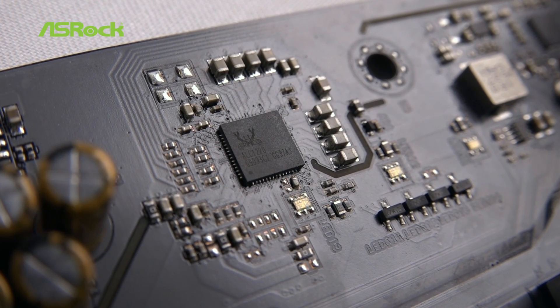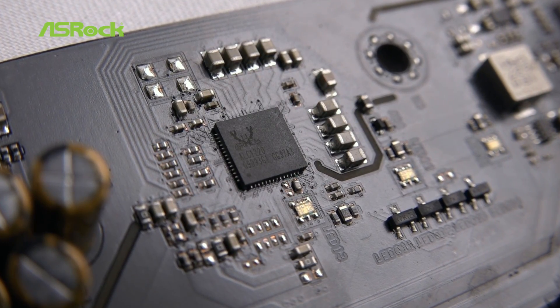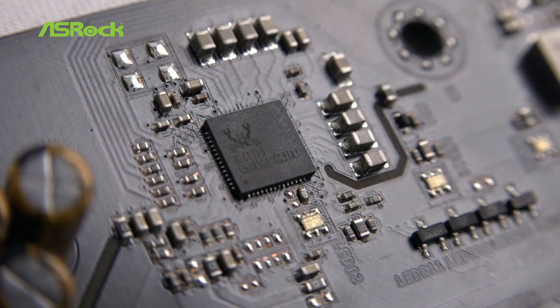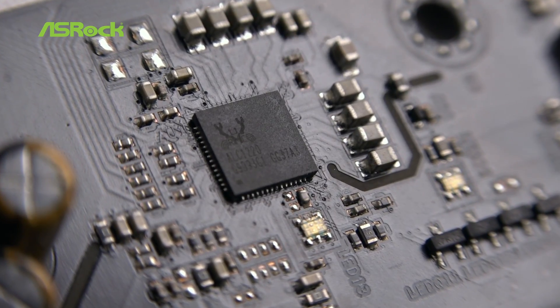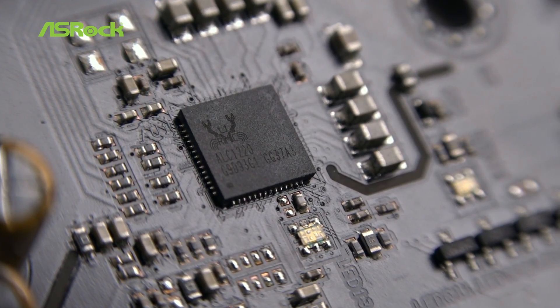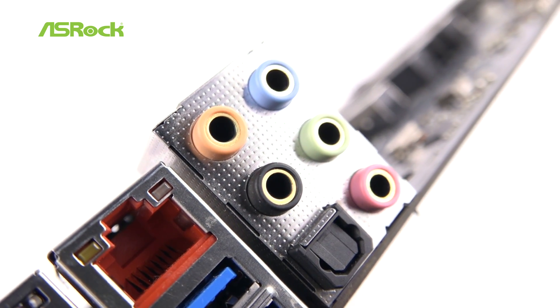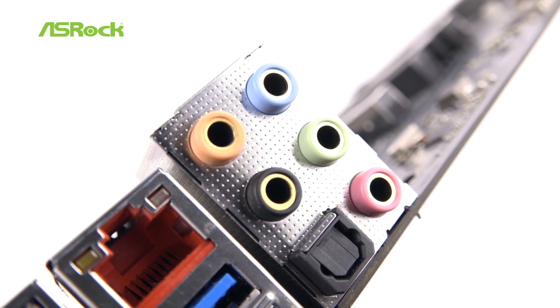The Super Carrier's new Purity Sound 4 offers the latest Realtek ALC1220 audio codec as well as an individual PCB layer for left and right audio channels. Best of all, all the audio jacks and audio headers are gold-plated to be very corrosion resistant.